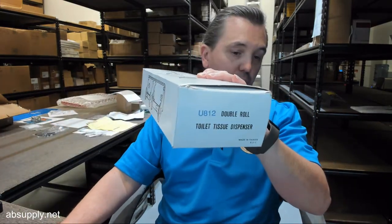Below this video is a link to the manufacturer's page where you can find all AJW products we sell, a link to the manufacturer's website, and a link to the full product catalog. You may not have heard of AJW, but I'd absolutely recommend looking at their product line. You're going to find a confluence of good value, prompt and reliable shipping lead times, very good quality, and a company that truly appreciates your business. Any questions on the U812 dual roll toilet tissue dispenser or any other AJW product, please feel free to reach out to us.